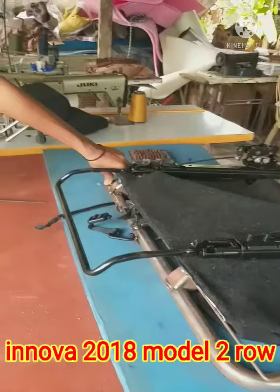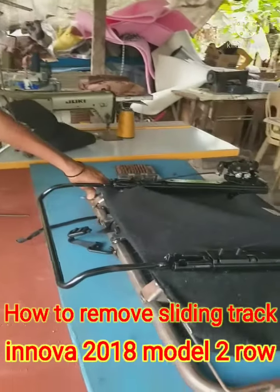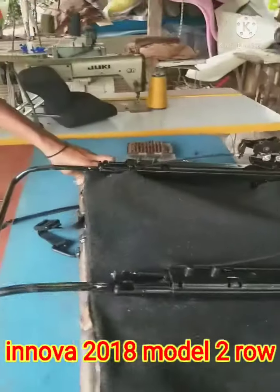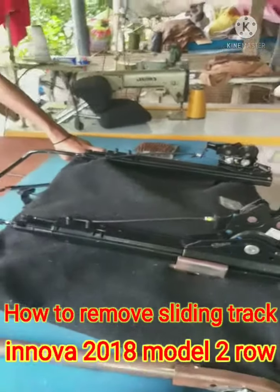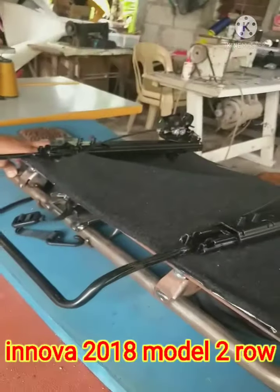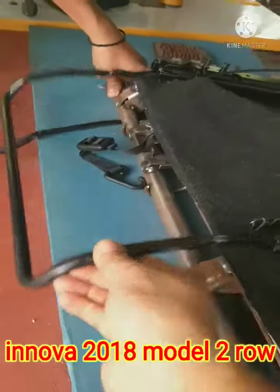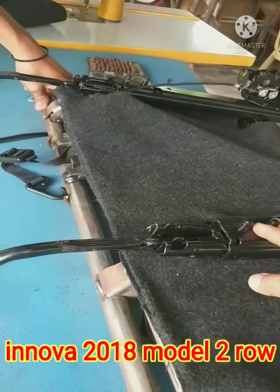Hello guys, this is a row of holstery. Ngayon pong umaga ay ito po yung ating ibablog ngayon. Ito po ay upuan po ng Innova 2018 model at ito po yung nasa second row.